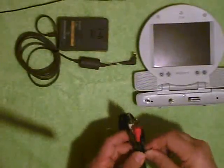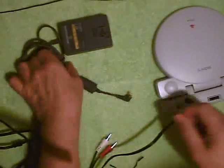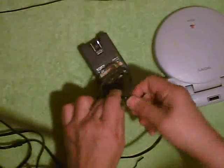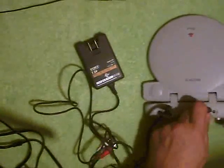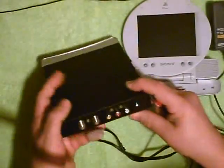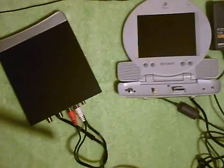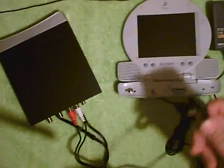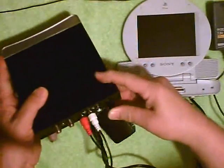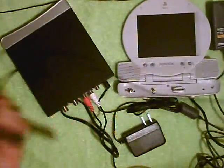Let's plug everything together. First we'll plug in the audio-video power supply for the PlayStation. On the back of the set-top converter, we'll plug in our video cord and our audio cord that goes to the PlayStation. We'll plug in our power transformer. And we need an antenna connection — that's an outside antenna. It doesn't need to be cabled or pay TV, just an outside antenna.